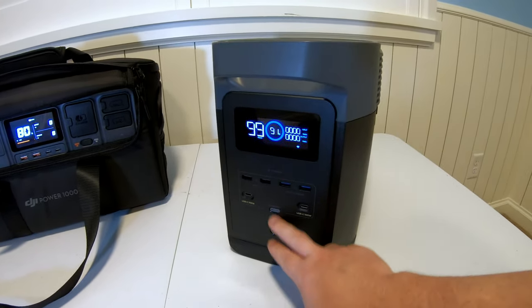If you want to see more in-depth testing — such as how long it runs a refrigerator, whether it can run a mini split heat pump, power a high-end workstation, or handle a batch of wash — I will have the testing video linked down in the description below.